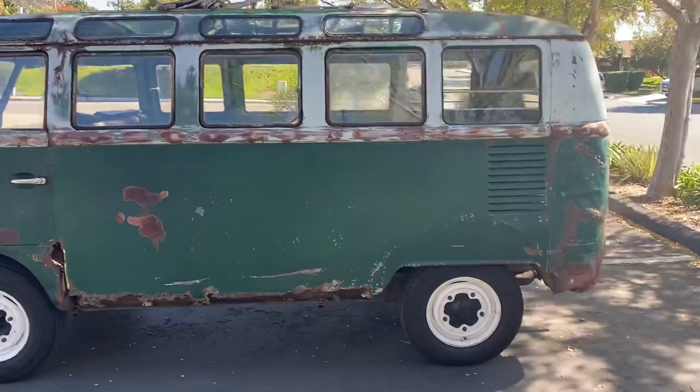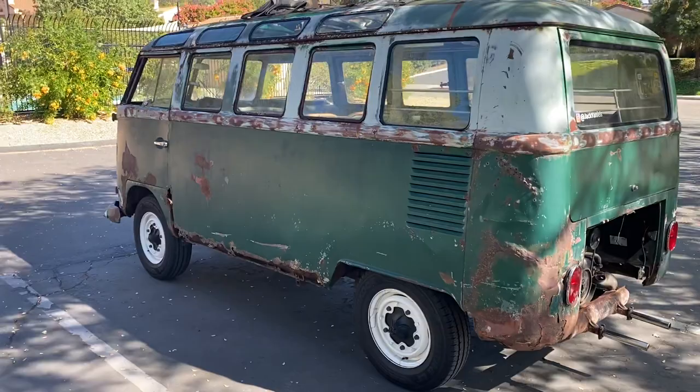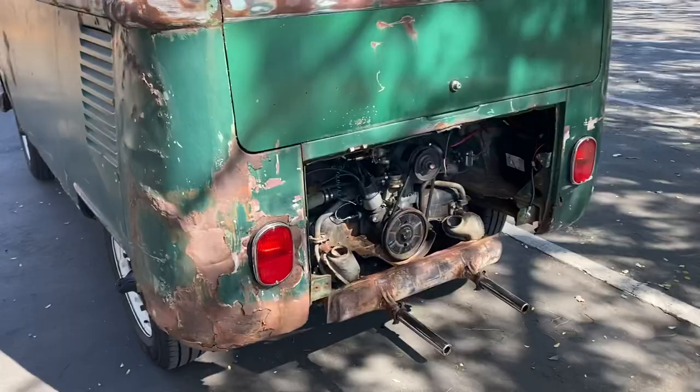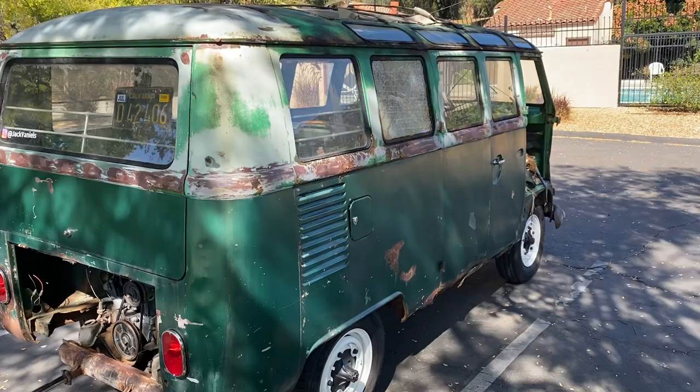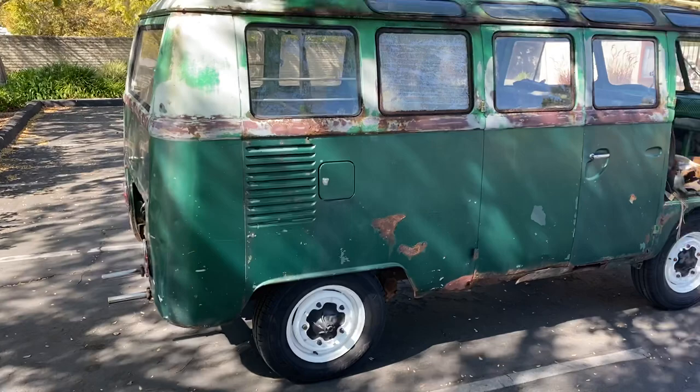I just want to introduce you all to Jack — a 1965 21-window VW Bus. Super cool story about how I ended up with him. He was sitting in a Tennessee field for almost 30 years, had no engine, no transaxle, and was sitting on its rear end. Flew out with the help of an awesome mechanic and towed it out of there.